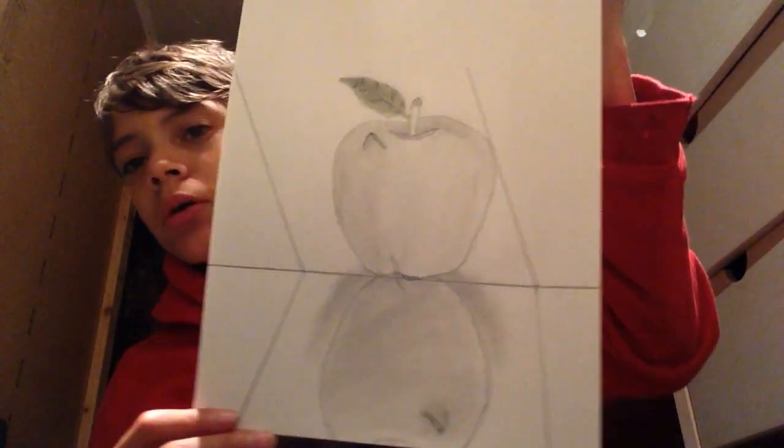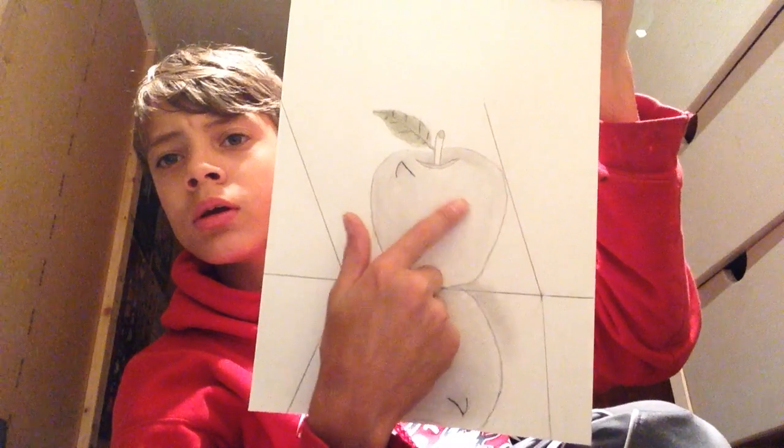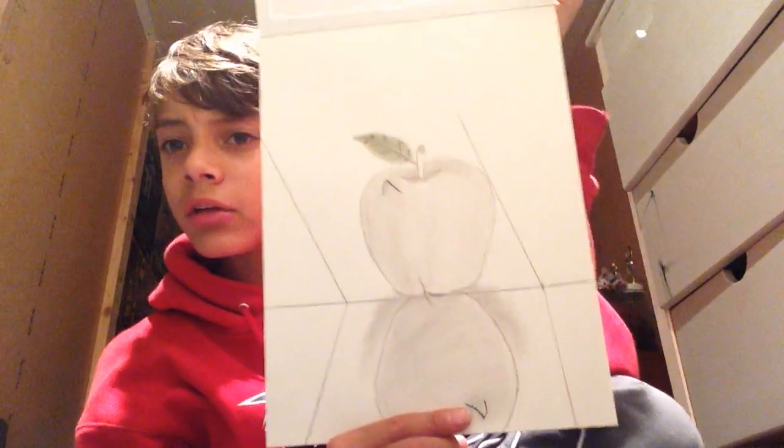I'm not going to do how to draw an apple part 3. I don't have time right now, so I finished it. This is what it looks like — I'm hurrying because I don't have that much memory. I shaded some more up here, did some more up there, colored it green, did a reflection and added some depth. So that's what it looks like.